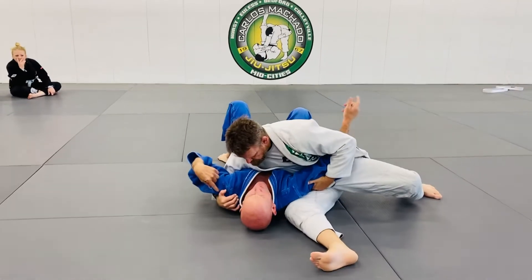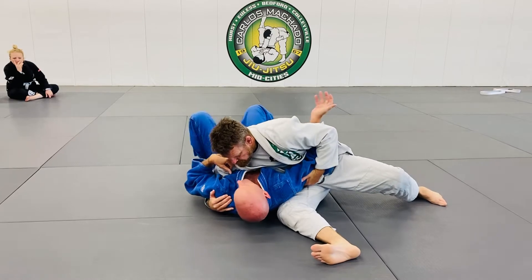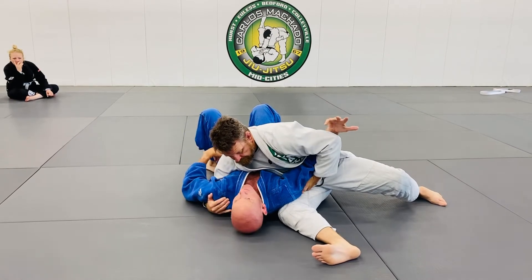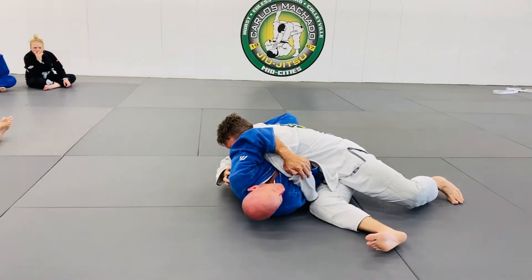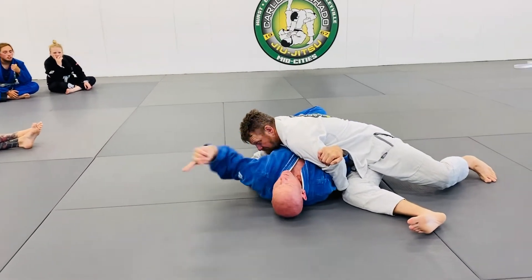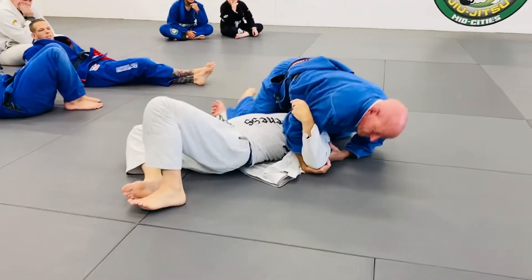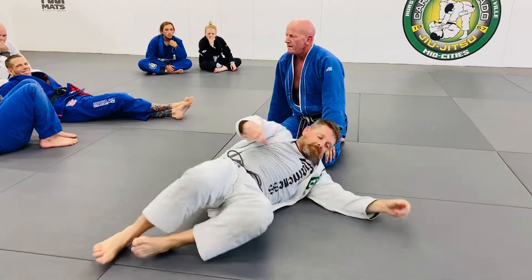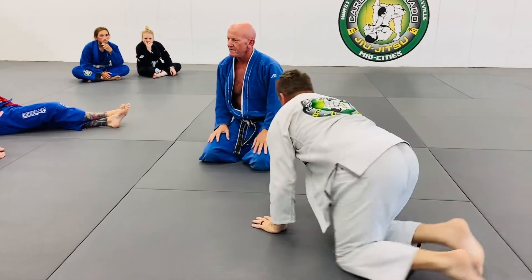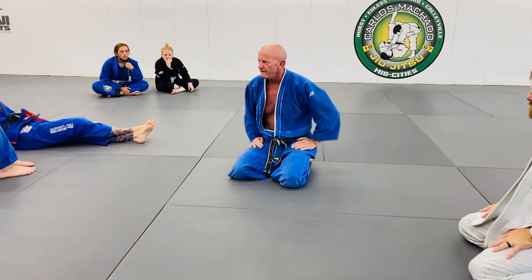If they have this hand down and I try to bridge, he's going to post. So I'm going to do this — look at it right here — bring it to me, and when I get it to my chest, I'm going to bridge and roll there. It's actually an easier bridge than the last one, but you've just got to crush it to your chest and bridge.